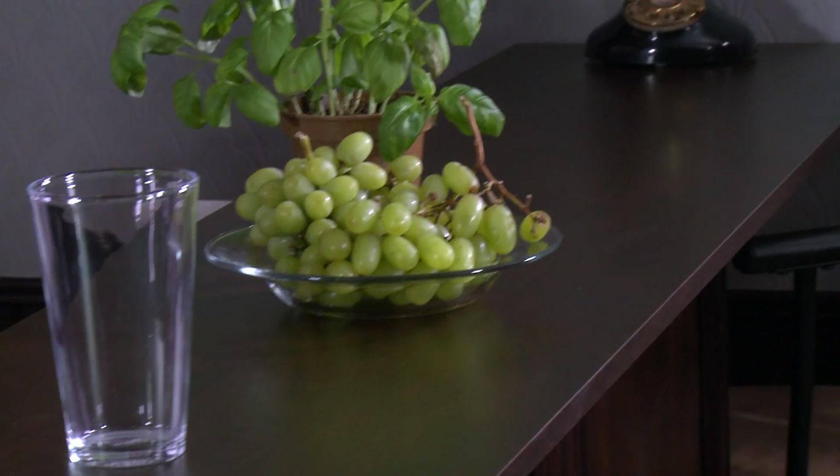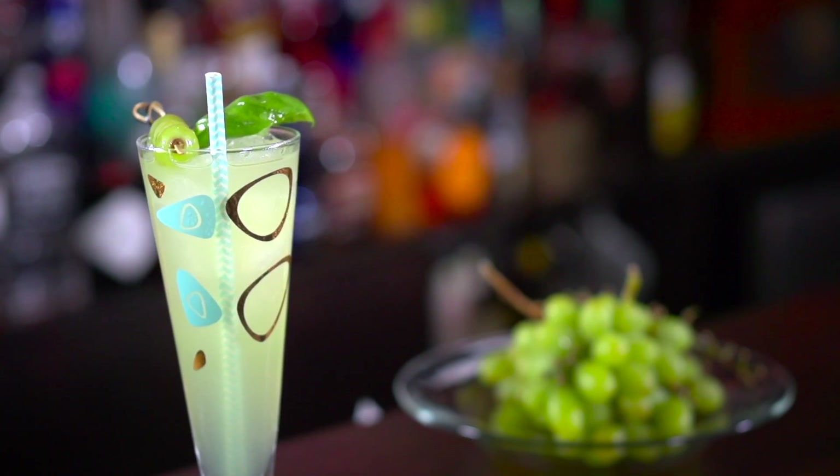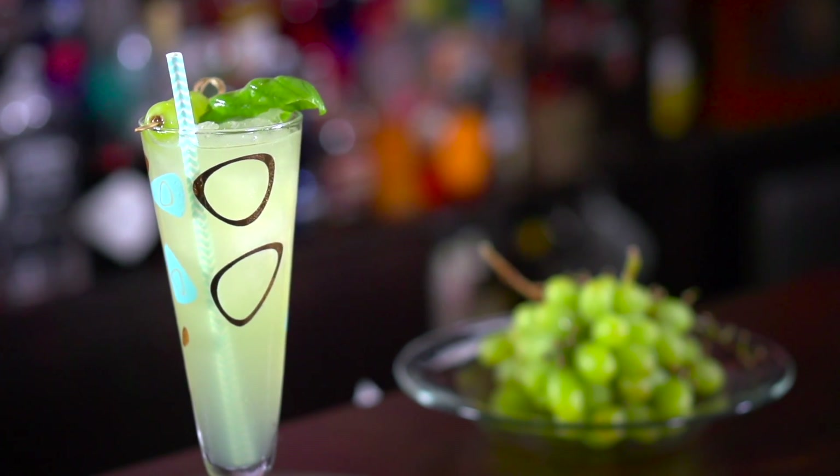Because mothers like their wine, I thought we'd make something out of green grapes — a smashing grape cocktail. Yeah, let's do it.